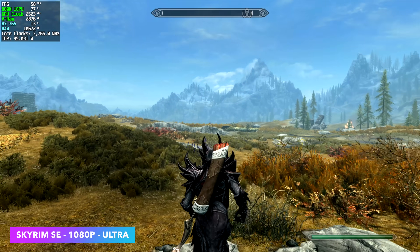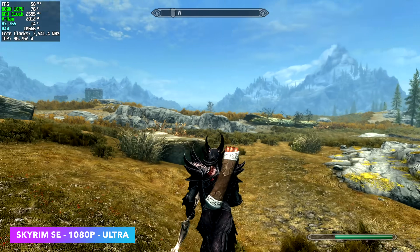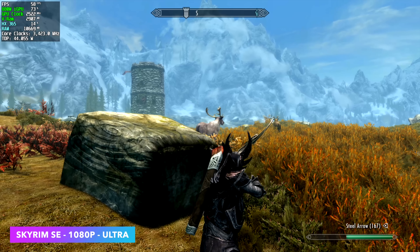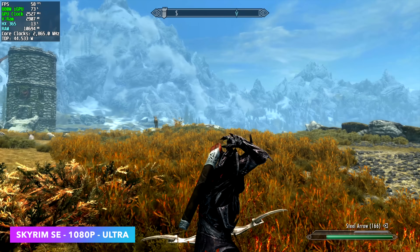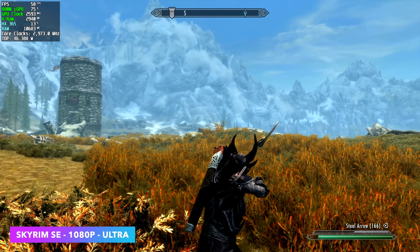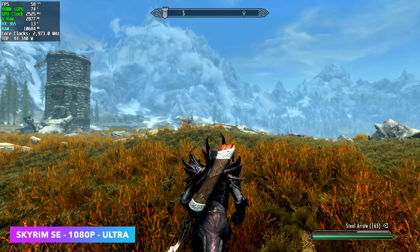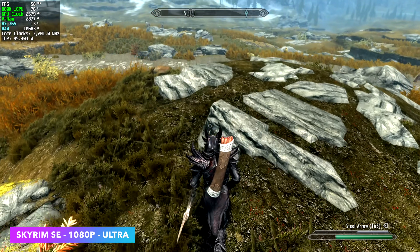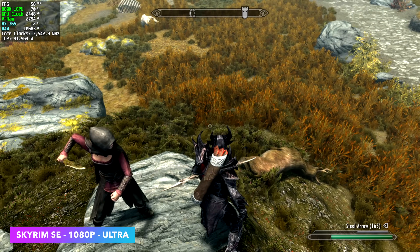Skyrim Special Edition at 1080p Ultra — I've got Afterburner running and we're at 58 FPS. One thing I've noticed with the newer driver update for these Ryzen AI chips is that this game and Fallout 4 kind of stick right there at 58. It's able to run it at full speed; there's just something going on that's not letting us hit that full 60. I've gone through and checked the refresh rate settings — this is something I've noticed for the past couple of weeks.